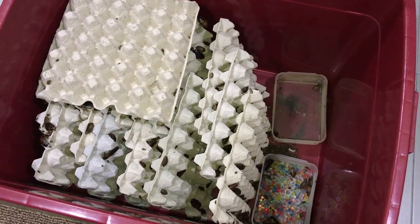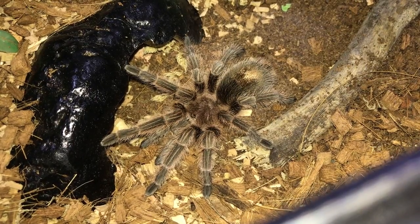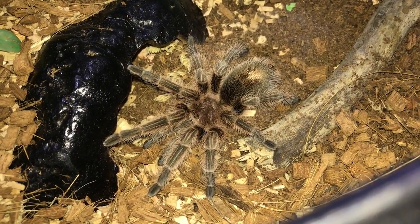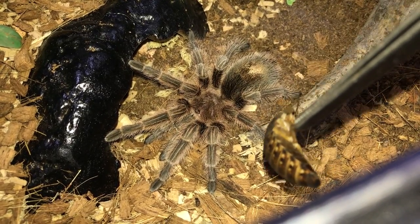Let's get straight into the feeding video. We'll be starting off with my Grammostola rosea - or Grammostola porteri - there's been quite a bit of debate about this species.